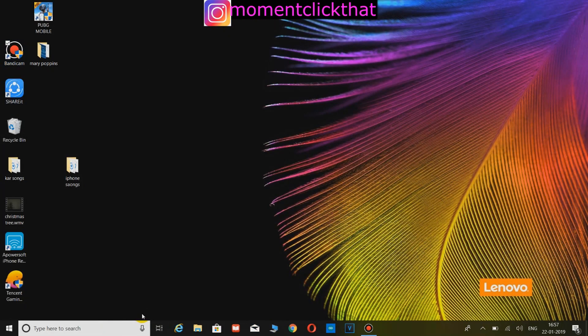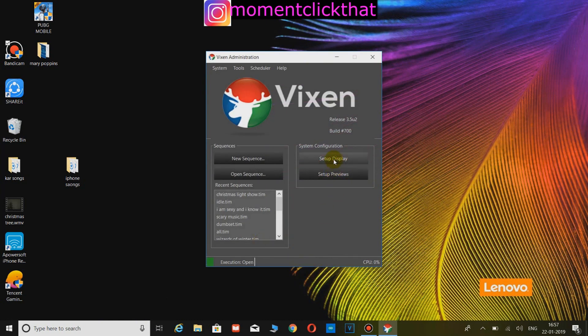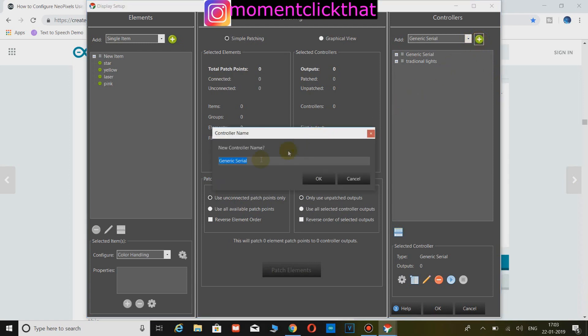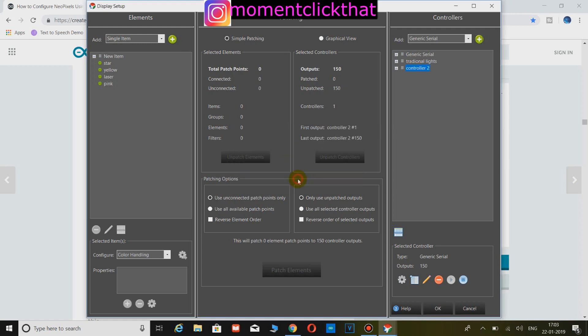Now open your Vixen software and click on Setup Display. Add a Generic Serial controller from the controllers list and name it anything you want — here I named it Pixel 2. Right click on it and click Add Multiple, then add the number of outputs you need. Make sure to have 3 outputs per pixel. For example, if you have 50 pixels, add 150 outputs. Click OK.